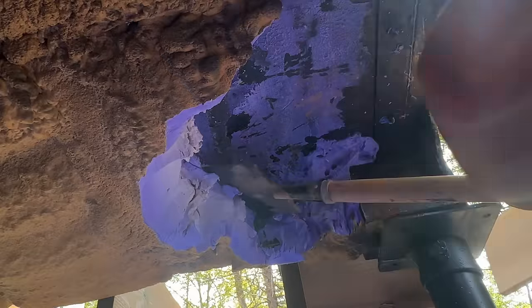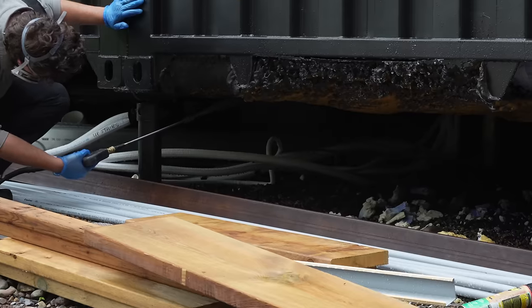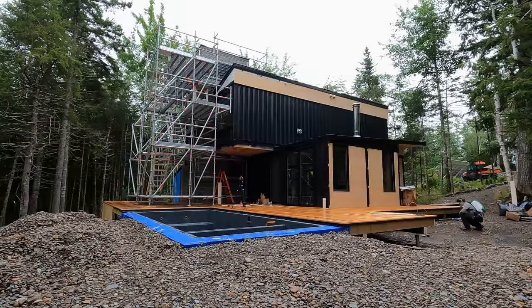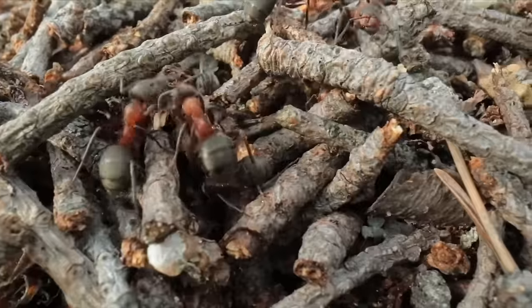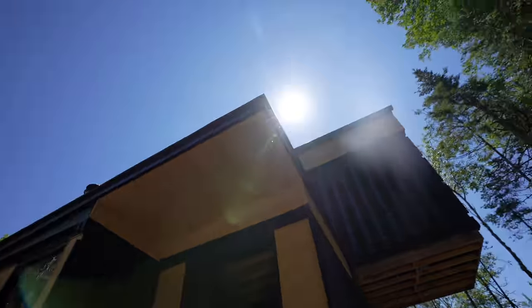We started hitting it with a shovel, an ice pick, anything we could find to get the spray foam off. You can see all of the little burr holes they made to get in there — we even found the nursery where all the eggs were. The ant company is going to spray that section and put a perimeter all underneath the container to stop carpenter ants. We're in the middle of the woods — carpenter ants are literally everywhere — but we don't want them decomposing the house. Cedar for the deck is naturally pest-proof; they don't like the taste of it.